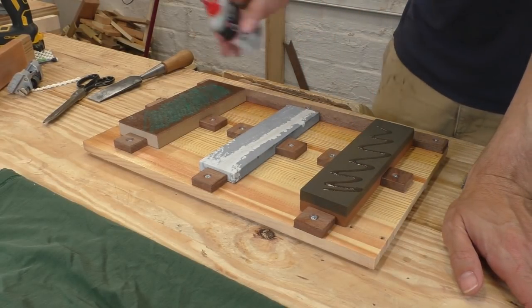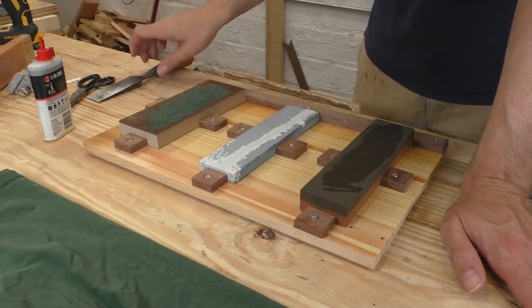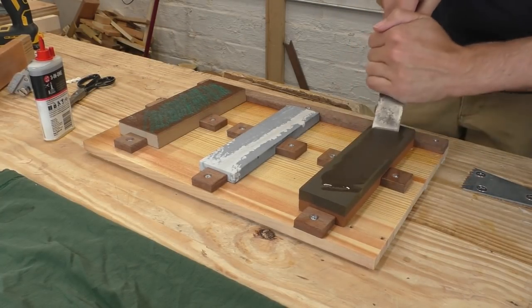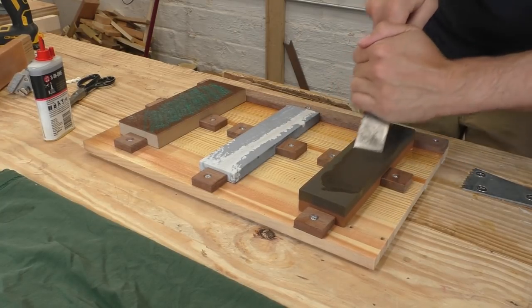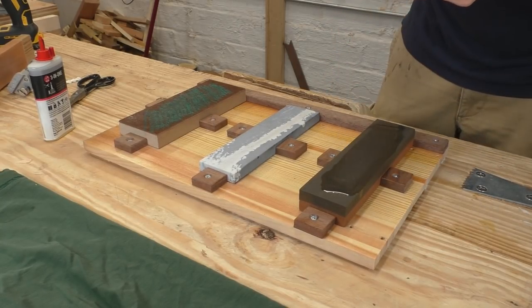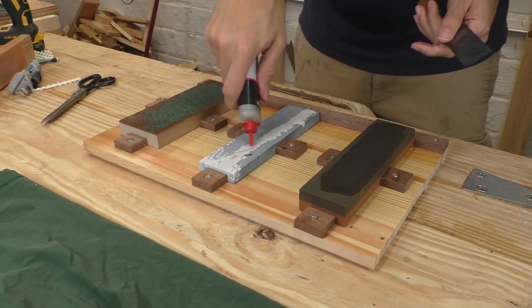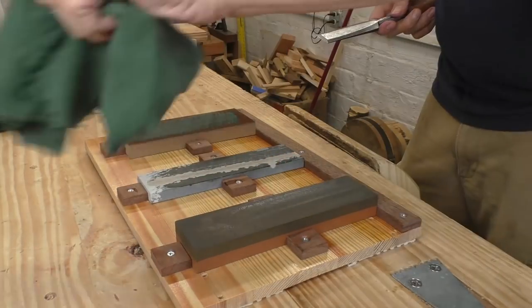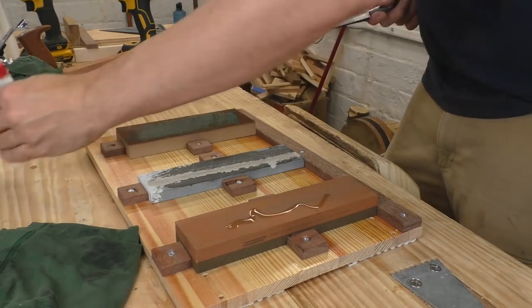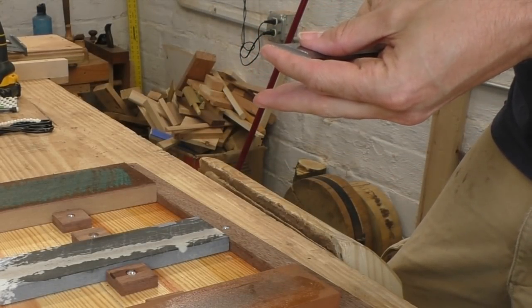I'm going to start on my coarse stone with a layer of 3-in-1 oil. The oil makes your metal shavings float up off the stone instead of getting jammed in and clogging it. My sharpening angle is kind of programmed into my hands, but don't worry if this doesn't make sense right away — I'm going to do this a couple of times and explain all the details. When I'm done with the coarse stone, I wipe it off to get rid of the oil and metal shavings, flip the stone over, and do the same thing on the fine side. After each stone, I use my index finger to feel the back of the blade — I'm looking for the burr.